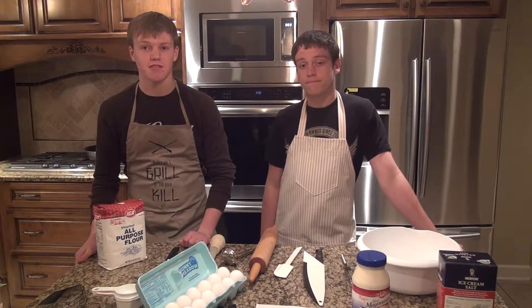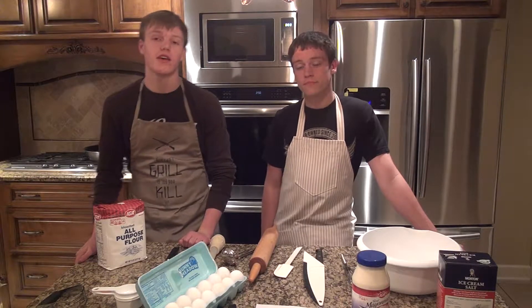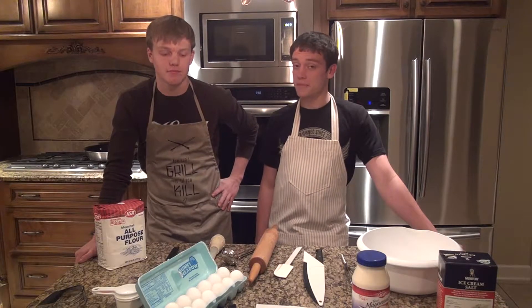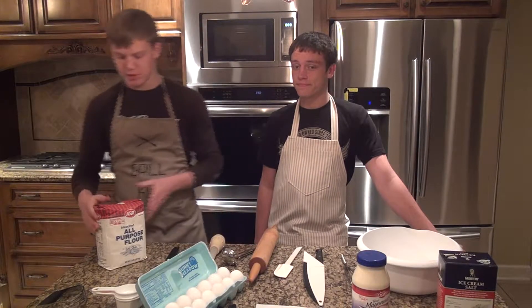Welcome to Carrick and Nathan's Culinary Creations. Today we will be baking a cake and a chicken, but not at the same time. Let's begin.